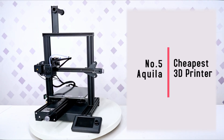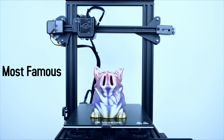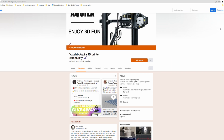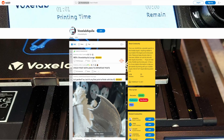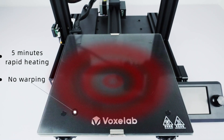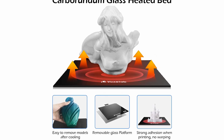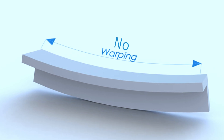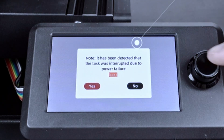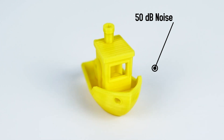Voxelab is arguably the second most famous 3D company currently on the market, meaning this printer has a really strong community base and a lot of spare parts and upgrades. At this price range, the Aquila has impressive features: a heated bed with a carbon-crystal silicon glass platform that heats up within five minutes preventing models from warping, a resume print function in case of power cuts or filament running out, and printing noise below 50 decibels.